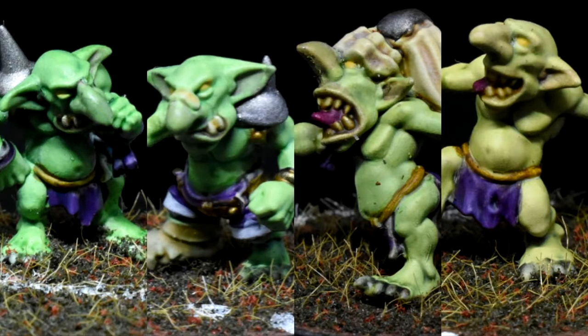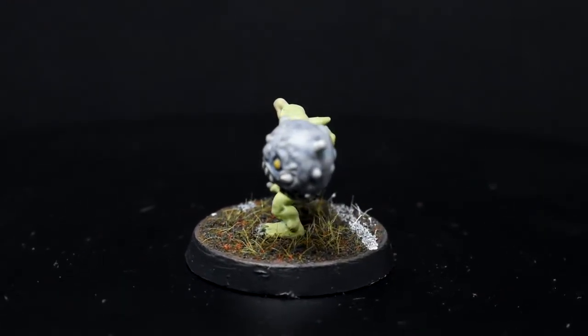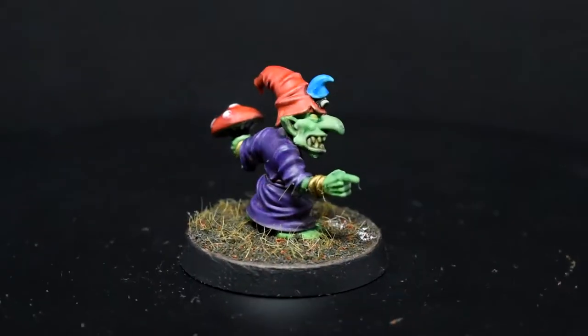Here we can see the variety of skin tones that I ended up with on my Snotling Blood Bowl team. There are kind of two tonal groups here: a more blue-green group and a more yellow-green one, with a lighter and darker variant of each, giving us effectively four different styles. I wanted to have some variety in my Snotlings since there's about 24 of them on the team when you include the ones on the pump wagons.